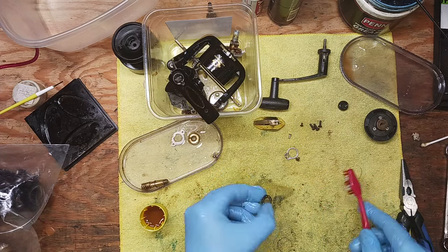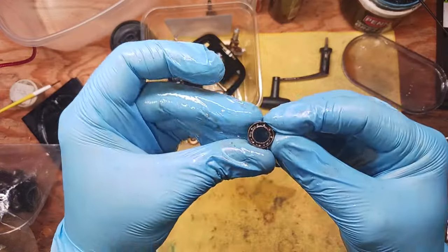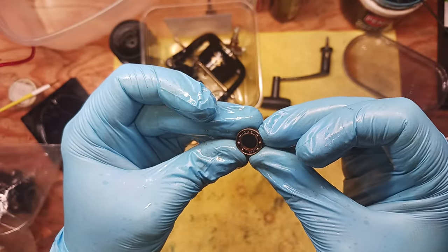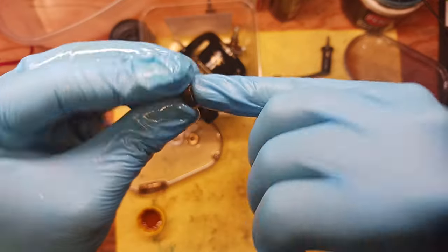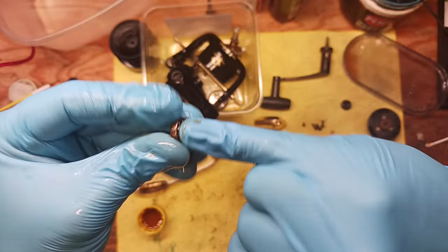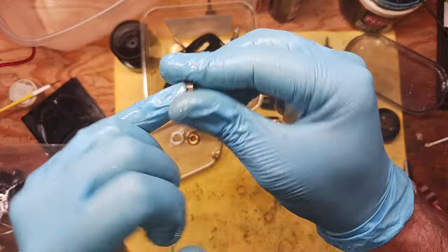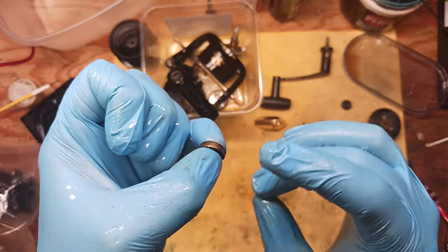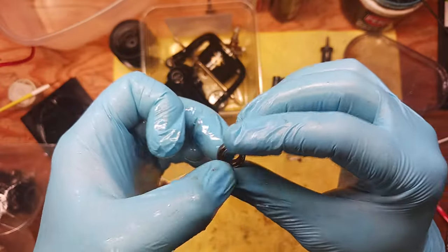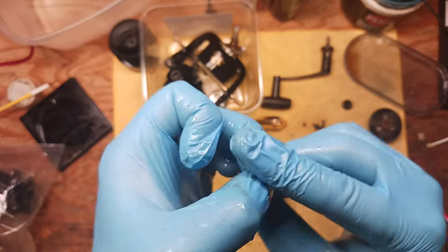Now we can actually see these bearings, and that's what we really wanted - to be able to see those bearings. It's good that they're silver; that's always a good sign. But we want to continue to run our finger across this and it still feels a little rough - not quite as bad as it was, but there is still a roughness to it. That's kind of an indicator that this may not be something we want to work with.